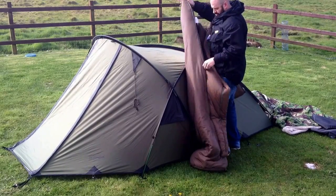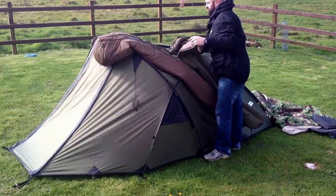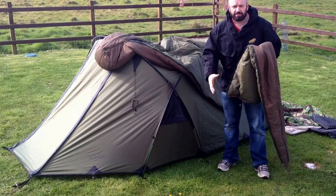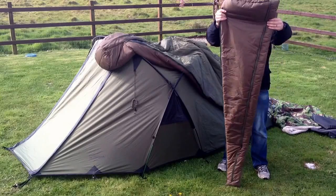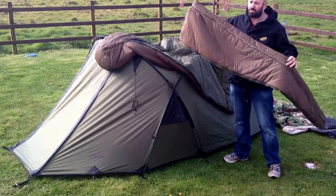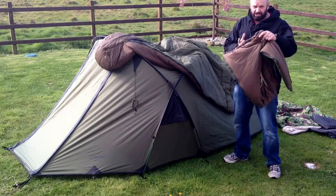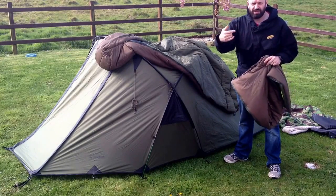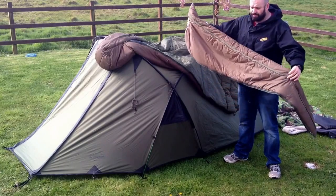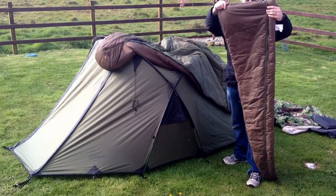A few of you guys had asked about the size of the Snugpak sleeping bags, and I had said there's an expander panel you can purchase. There are two different types: this one, which is the winter one, is about £30. There's also the Antarctica panel which is thicker and has a reflective element inside, and I think it's £40 - don't quote me on that. But it's not expensive - far cheaper than buying an extra large sleeping bag.